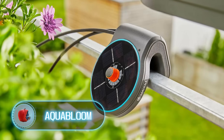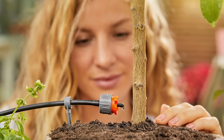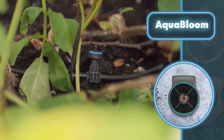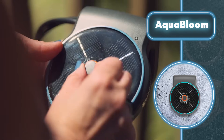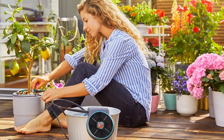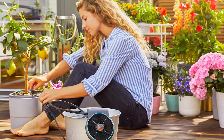Aquabloom. You only need this device, a tube, and a container of water to set up a simple irrigation system for your plants. The main component can be placed almost anywhere using its holder. It has a pump for drawing water and a control unit, and it runs entirely on its built-in small solar panels. If it's nighttime, no problem — the device has an internal battery that charges during the day.